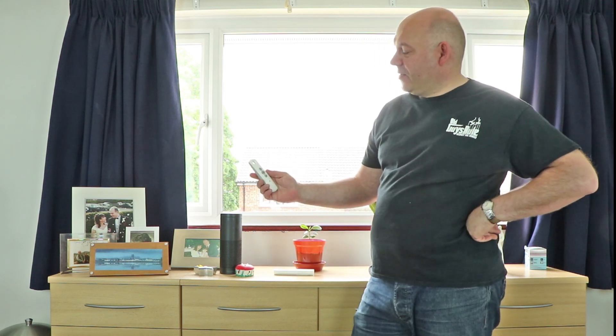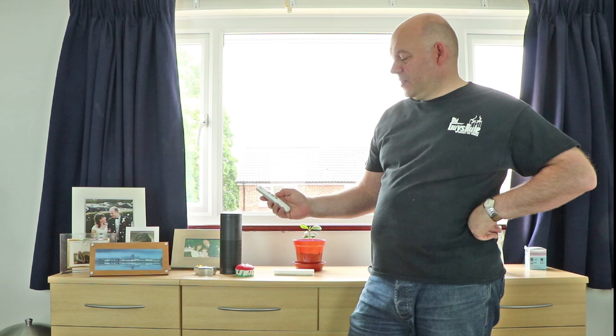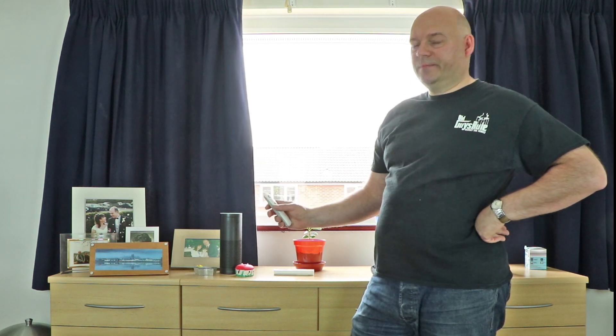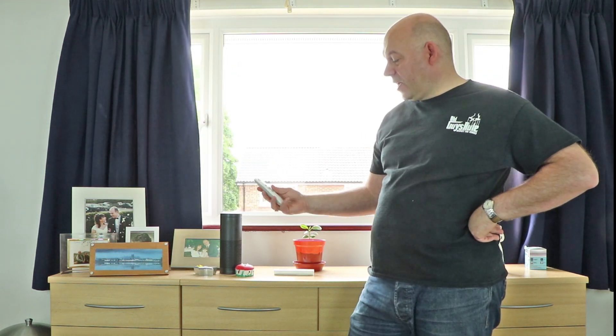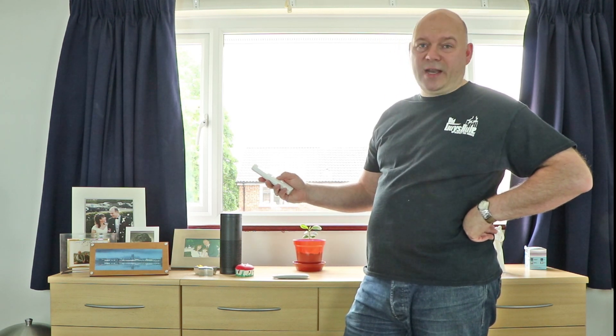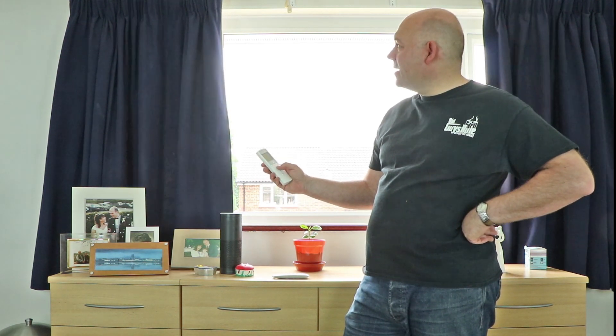Somfy also has remote controls, and you can tell they're coming from a blind and shutter automation background. So when you press the down button the curtains close, and if you press the up button, they open again. This is the Trellis 1, which can only control one set of curtains. They have various different models — this is a Trellis 6, and as the name suggests you can control up to six different curtains. But apart from that it works the same — you can open and close.